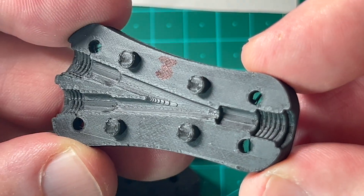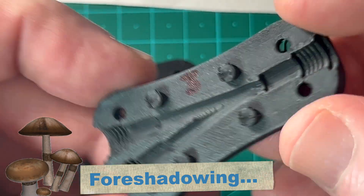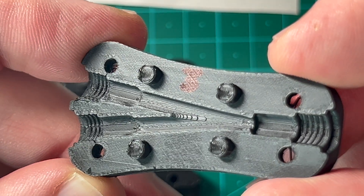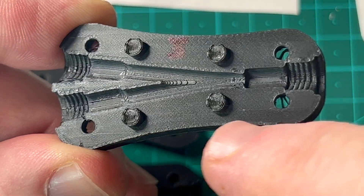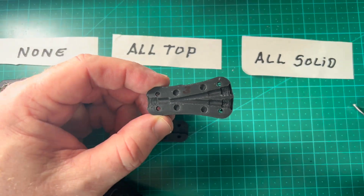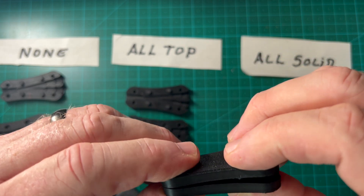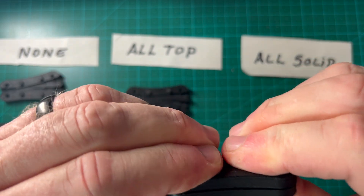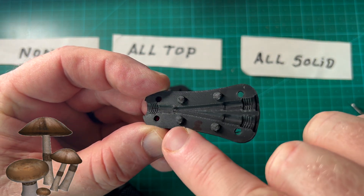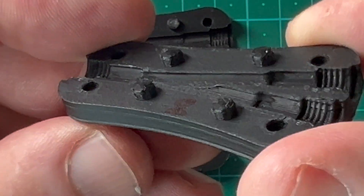Now for All Solid Surfaces — this smoothed it out even more and is more uniform throughout the whole part, though with the light and shadows it can look worse than it actually is. However, when we try to put the pieces together, there's a fit problem: ironing all solid surfaces mushroomed out the posts, so they won't close together properly.